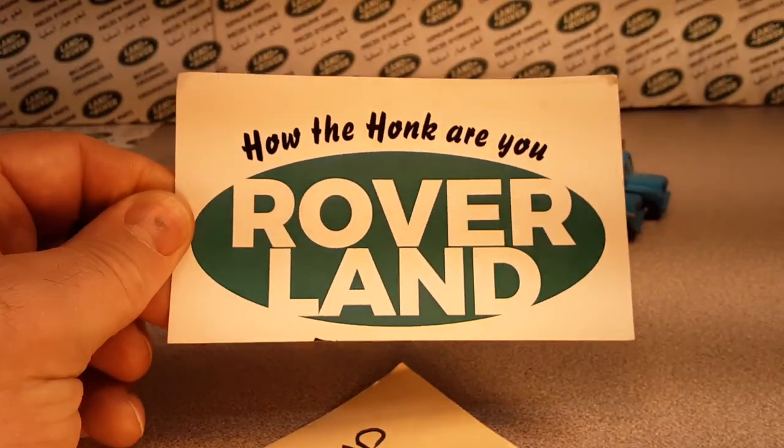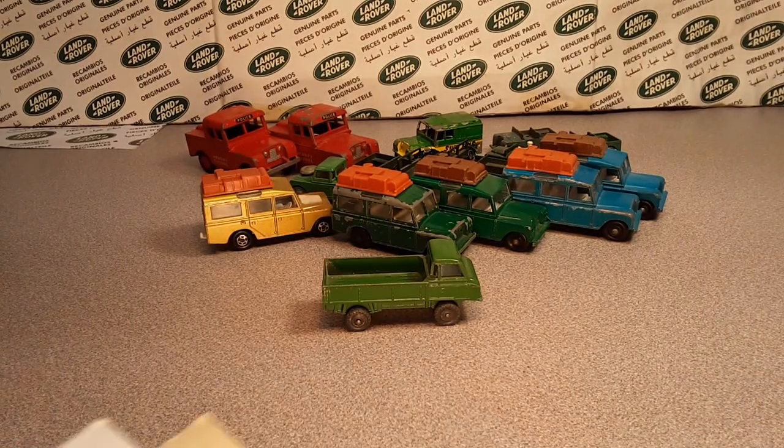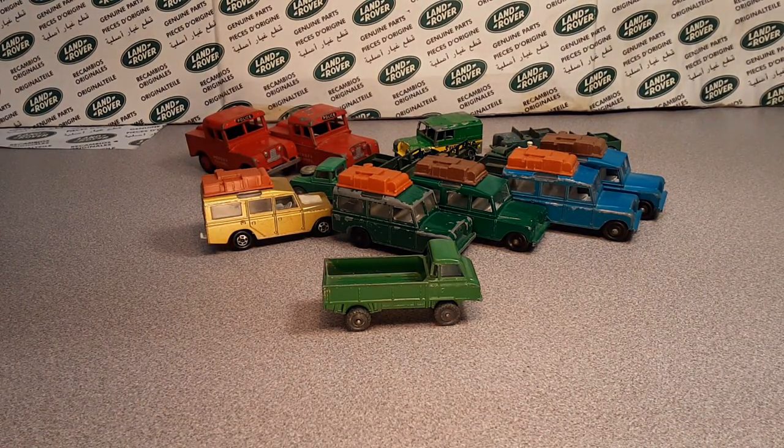G'day! G'day! Hi, how the heck are ya! Welcome to Roverland! This is your friend Dan, and I've got a subject for you today.